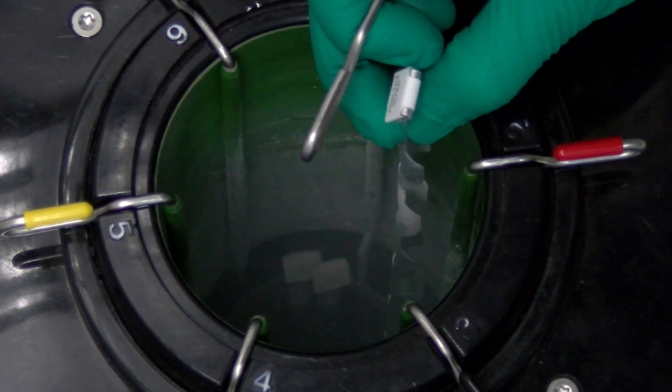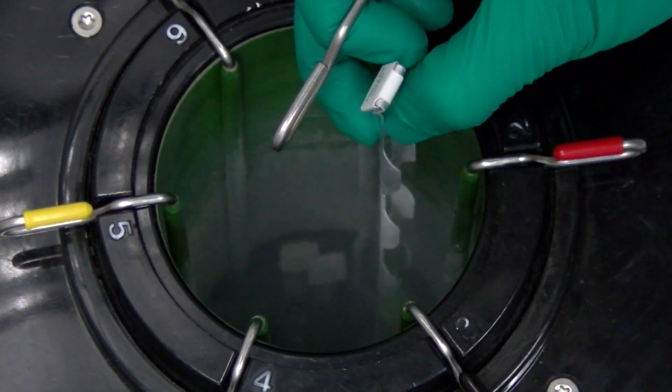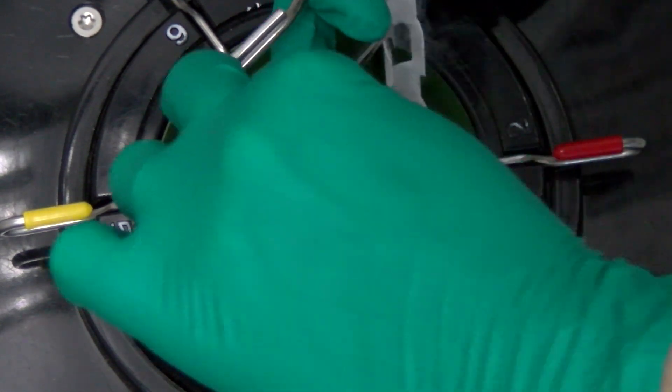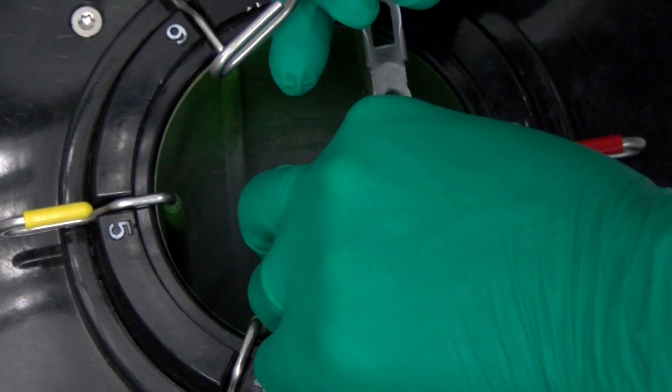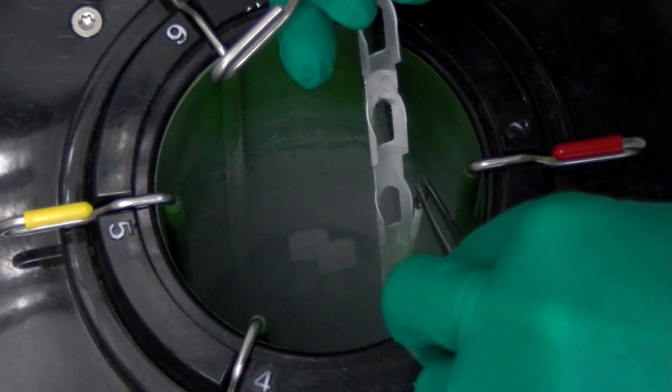Use tweezers to remove the semen straw. It will take some practice to become comfortable with this movement. Remember that your fingertips are a heat source and should not be used to grasp the semen straws.